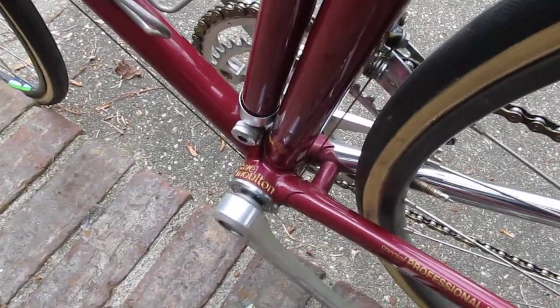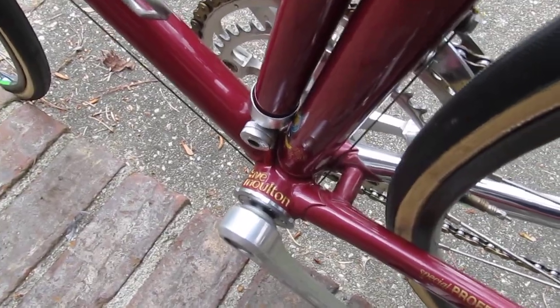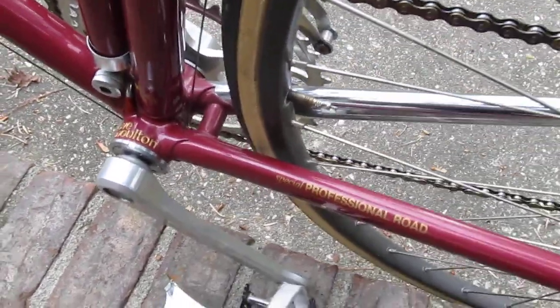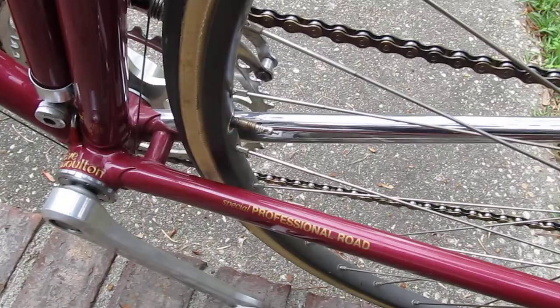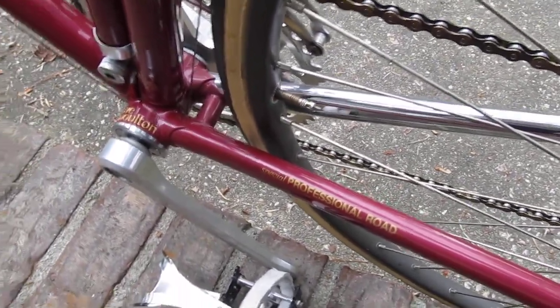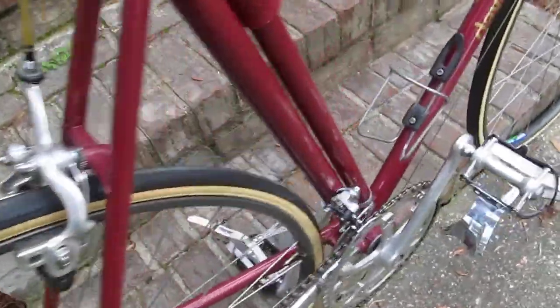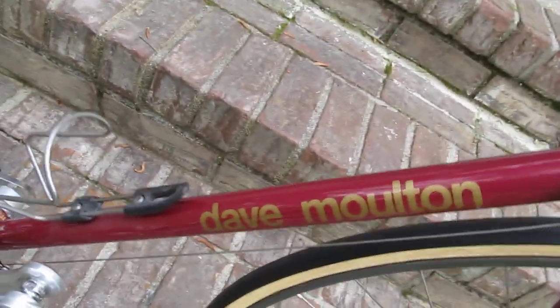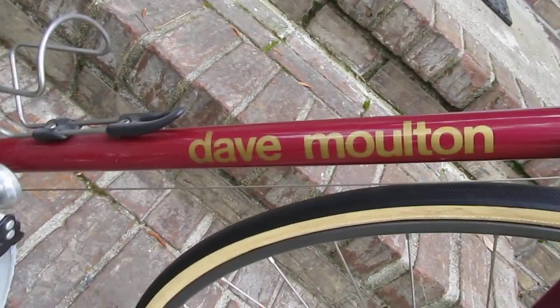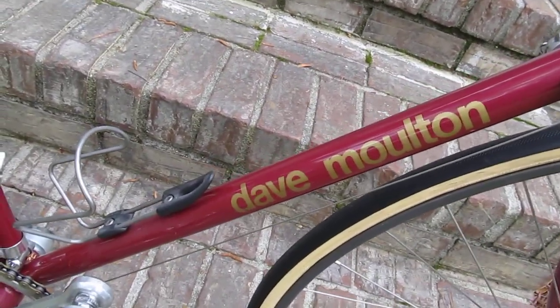And there's the bottom bracket — it's also got my name engraved in it, and there's the model of the frame on there: it's a Special Professional Road, on the chain stay. And there's my name in gold on the down tube.